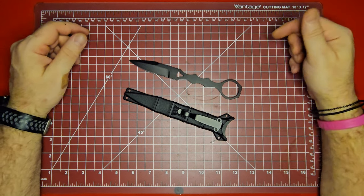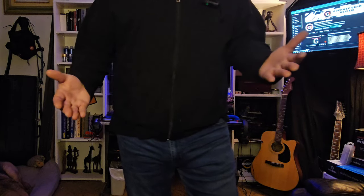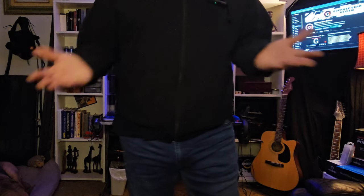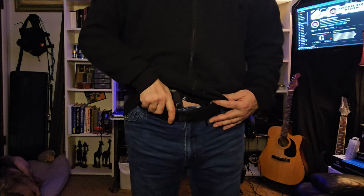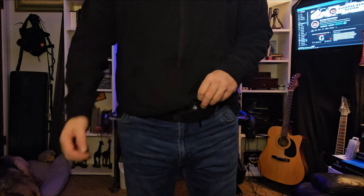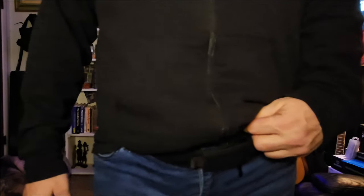I want to show you a couple of the carry options. The SOCP dagger falls into a class of knives called the small arms retention knife. What it's designed for is to be carried on your weak side — opposite your firearm. So this side is where I carry my G3C Taurus, and you would carry the SOCP dagger on the opposite side. You can barely even see it; when you get close you could only see the ring of it there.